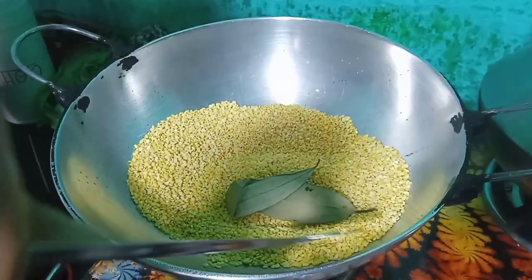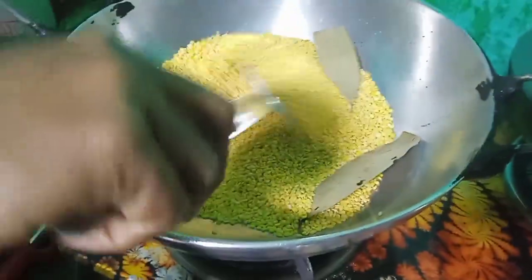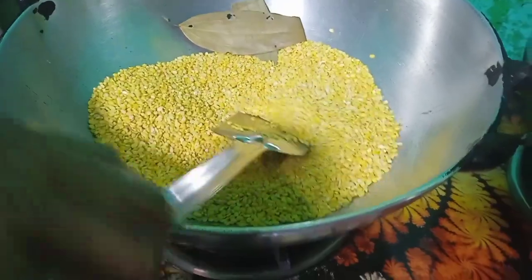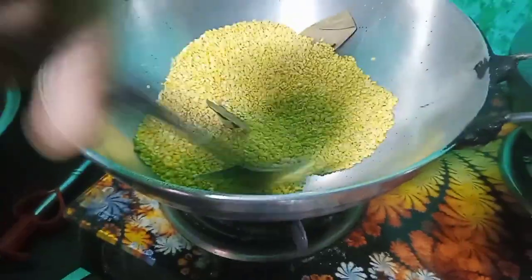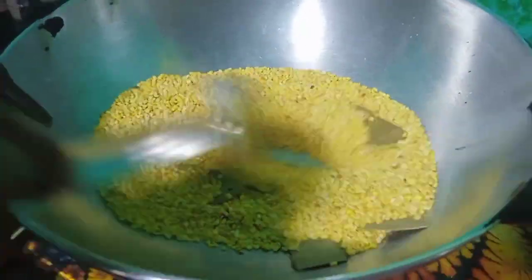Do you want to put it in the pot? Yes. Do you want to put it in the pot? Yes. Do you want to make a pot? Yes.